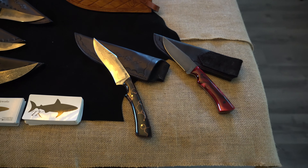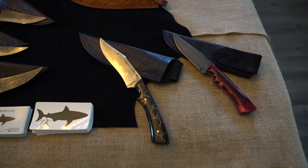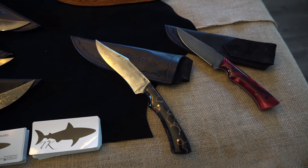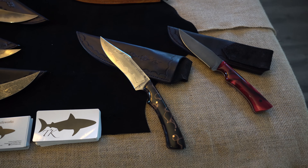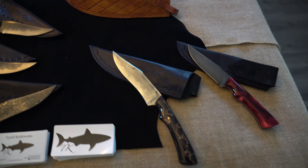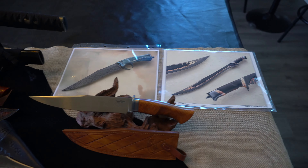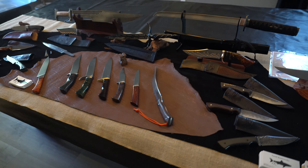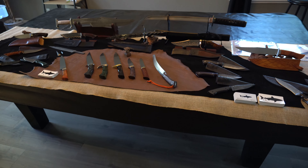And then the two knives that my son made — we're going to put those on the table. They do not have my maker's mark because I didn't make them, and those will be identified as not from me, but they'll still be for sale. And of course we've got some pictures of some of the other blades. So there you have it folks, that is what's going to be on the table.